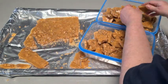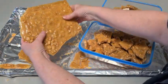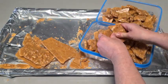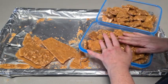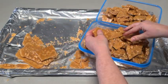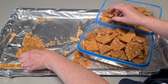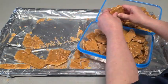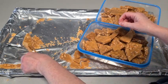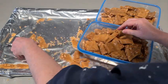Nice little bite-sized pieces. Just remember — store it in an airtight container. I wouldn't put it in the fridge, just leave it in a nice cool place. It'll store for at least a week. Don't put it in one of those snap-lock plastic bags — it doesn't stay airtight enough. Like I said, moisture from the air will get in and it will make it go sticky, so be careful how you store it.